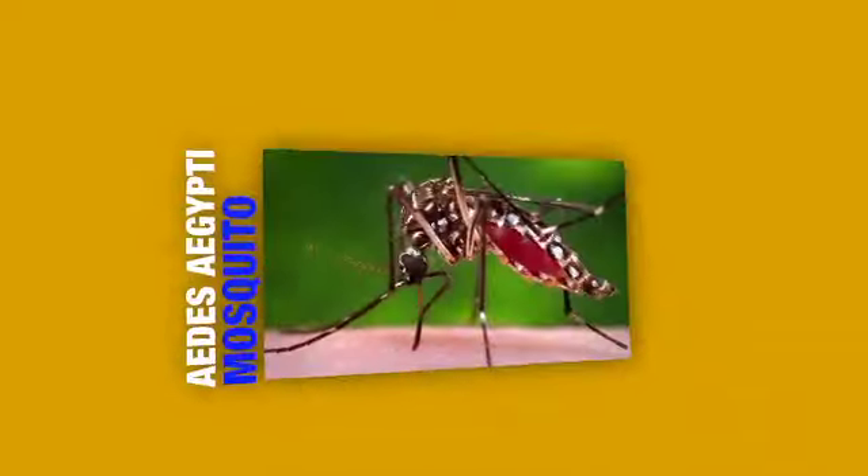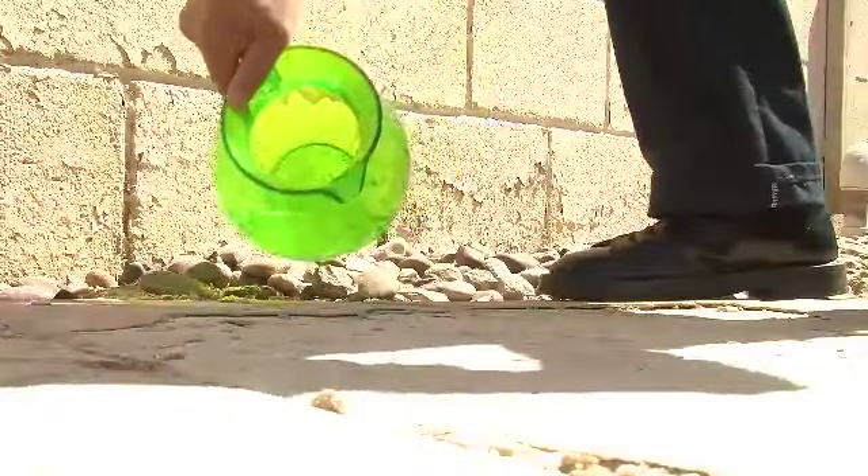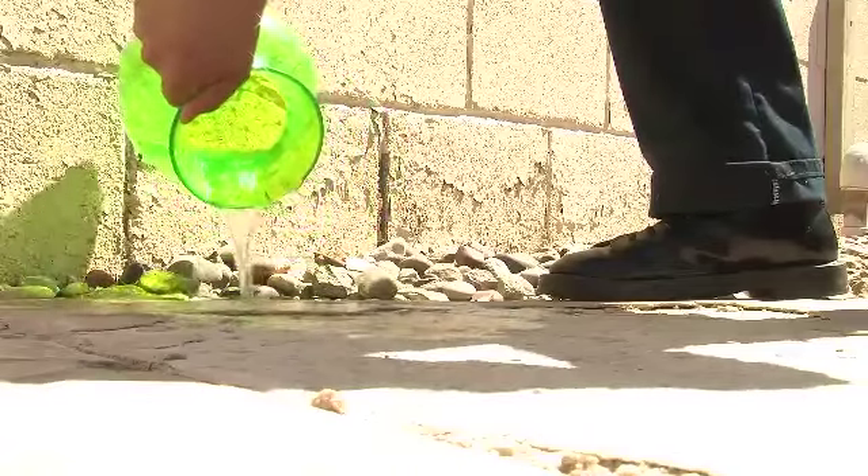Aedes Ejecti only needs about a capful of water to breed. So take a few minutes every week to go throughout your yard and get rid of anything that can or will hold water.